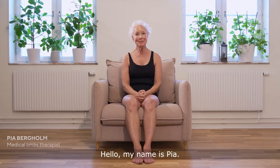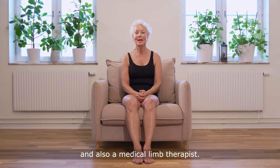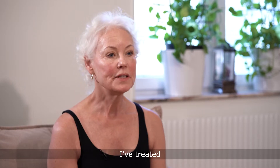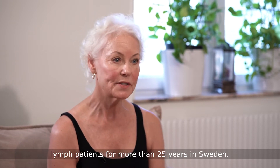Hello, my name is Pia. I'm a licensed physiotherapist and also a medical lymph therapist. I've treated lymph patients for more than 25 years in Sweden.